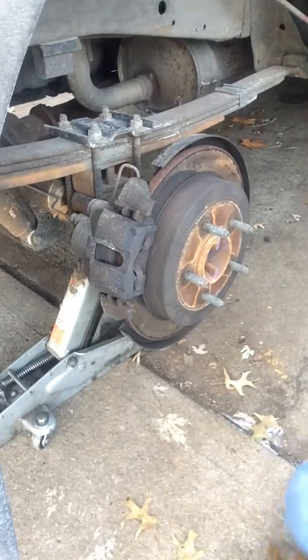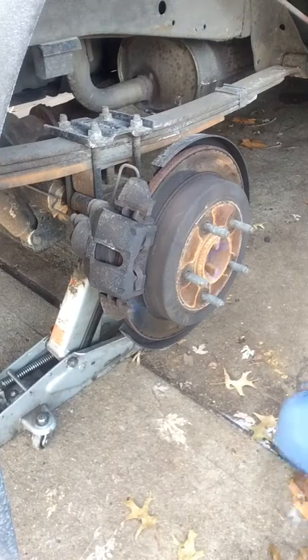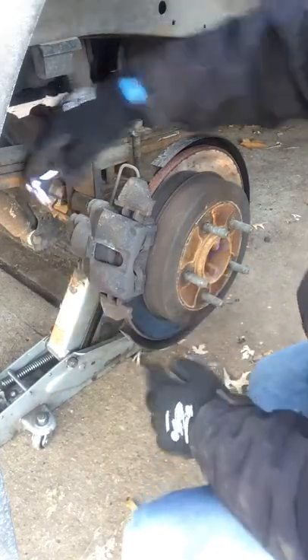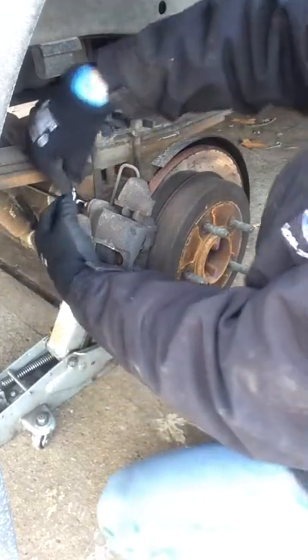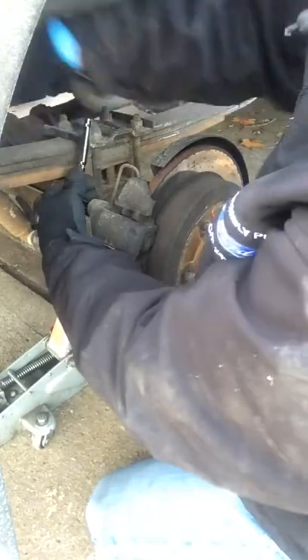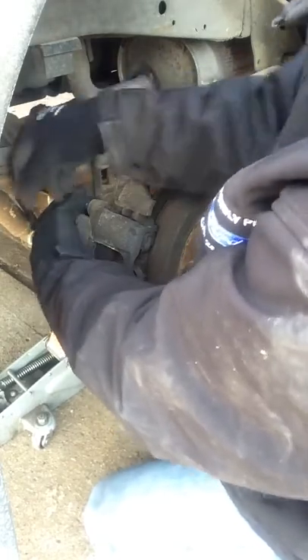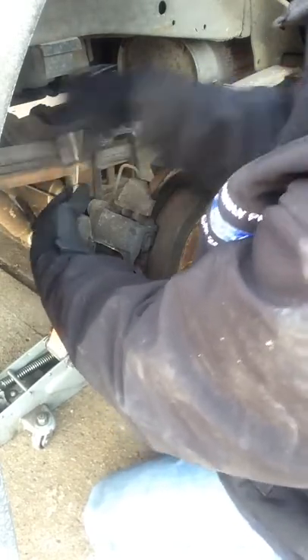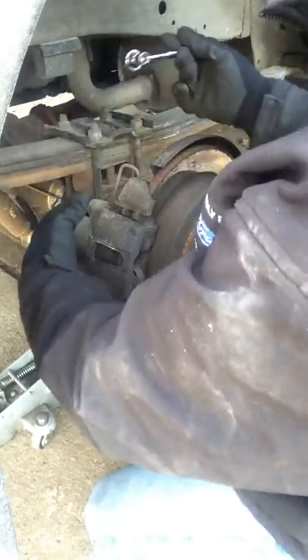Working on the F-150 FX4 off-road, it's a 2002 Ford and I'm just changing brake shoes. I'm using a 10 millimeter socket. There's a screw here and a screw here - sometimes they're pretty tight, sometimes they're not. I already did the other side and thought maybe someone might be interested in seeing how you do this. We'll see if we can get this done pretty quick.